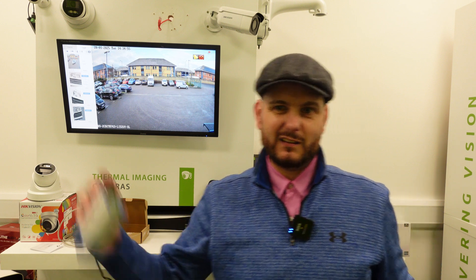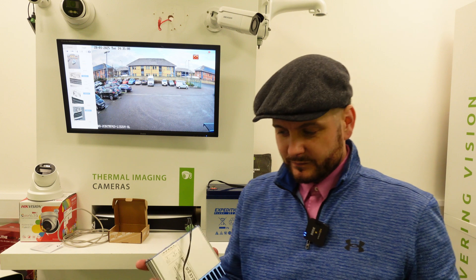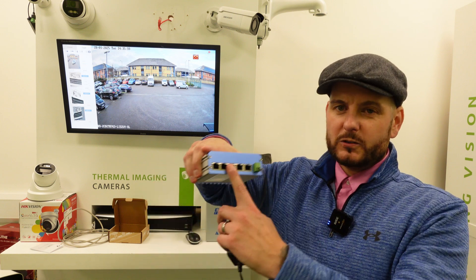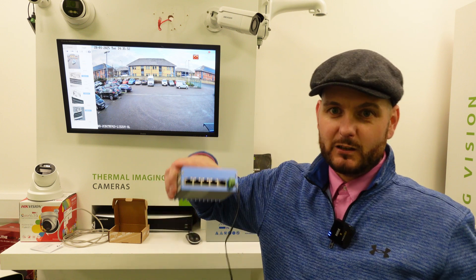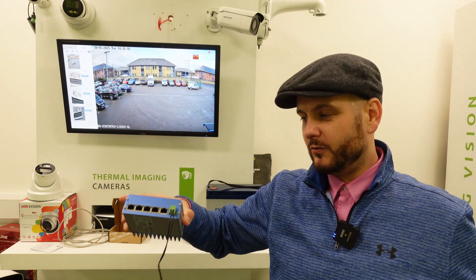So if you're using, say, a Hikvision NVR and non-Hikvision cameras and they don't come on as plug-and-play, this allows you to connect them up and then add them via the LAN port of that device. So really, really flexible, really versatile, really powerful. Four ports of POE, one port uplink — which goes up to your router or your NVR — so it's up to you how you configure that.